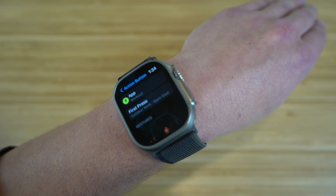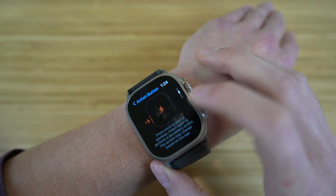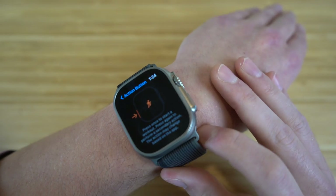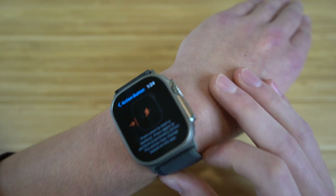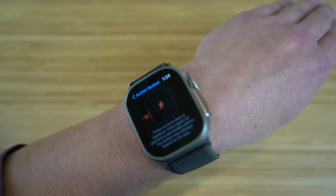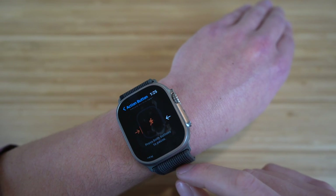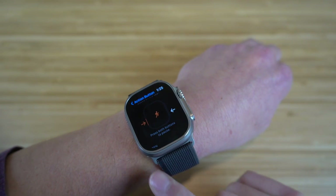In the workout section for your action button, if you scroll down there are a few gestures to know. Pressing once starts a workout and begins the timer. Pressing a second time activates a secondary action, letting you run multiple workouts at once. You can also press both the power button and the action button simultaneously to pause a specific workout if you want to take a break.